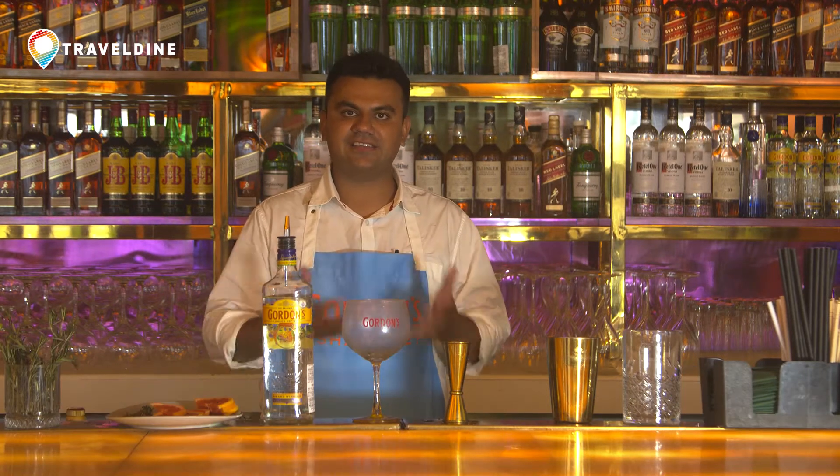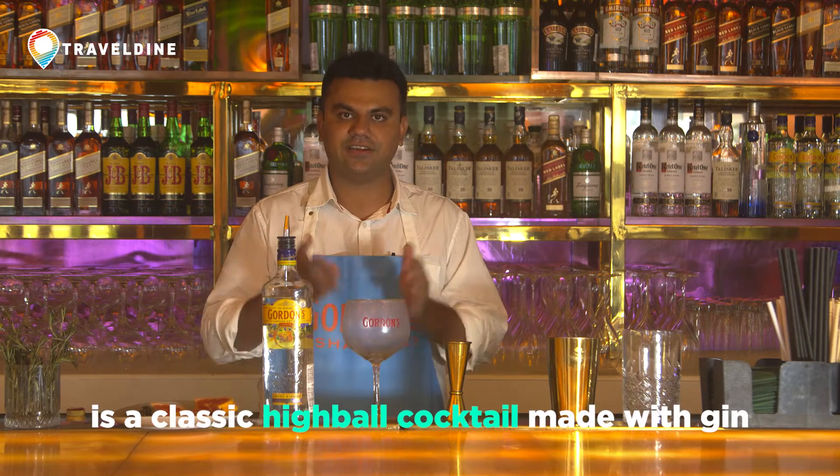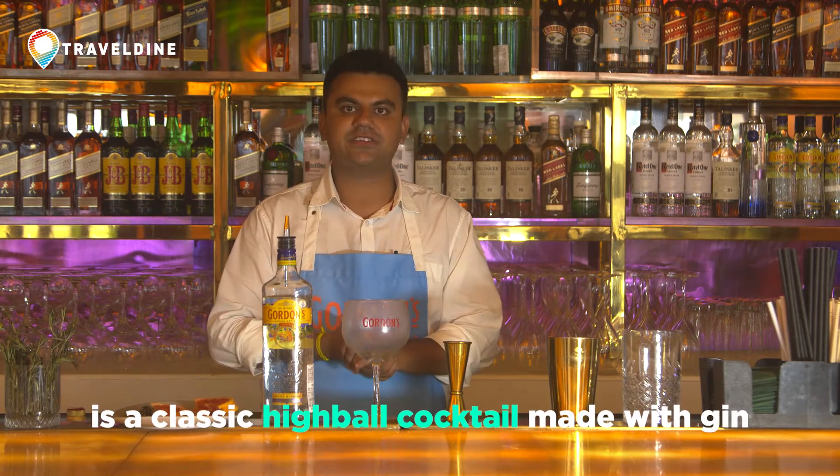Today the trend is all about having low ABV cocktails, which means the alcoholic content in your mixed drink is slightly lesser than what you drink in a regular spirit. My version of a low ABV drink is a simple drink made by Gordon's Gin, which is bottled at 37%, and using just the tonic water.